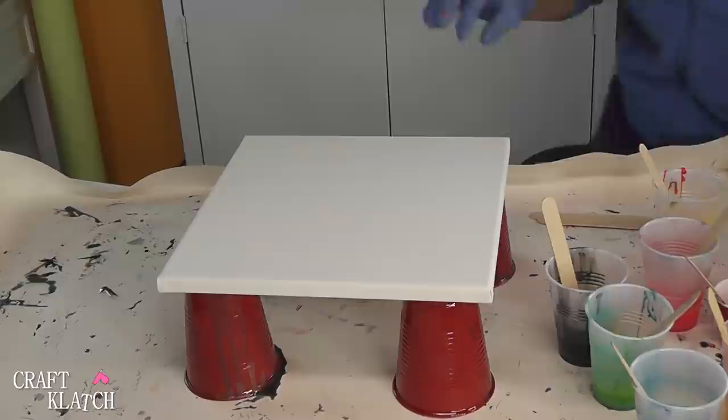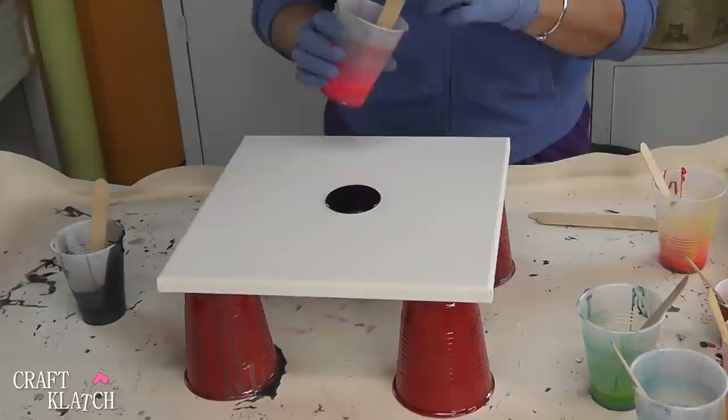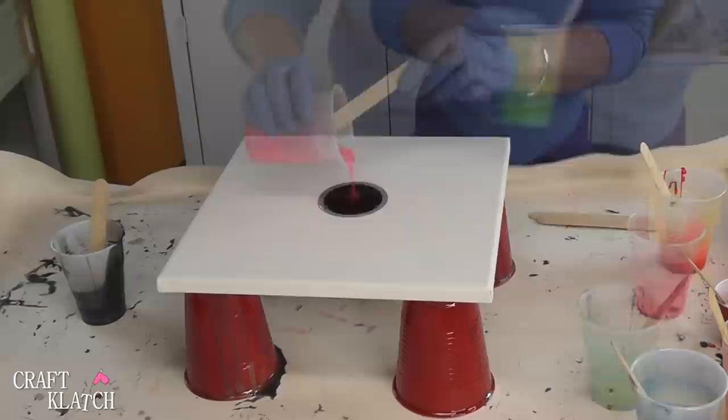I'm just going to start right in the center. Pour a little black, and then I will pick another color, like maybe the bright pink, and I'm going to pour it right on top of there. And then I will take a little bit of the green.